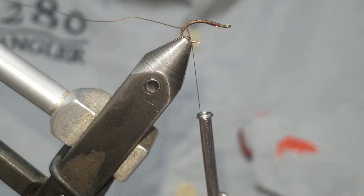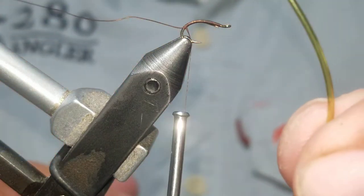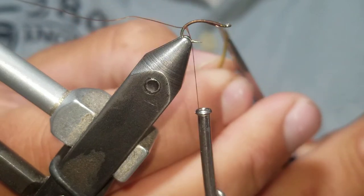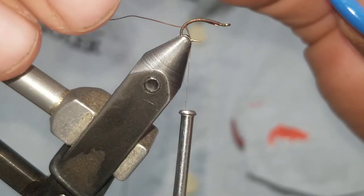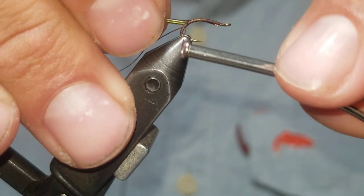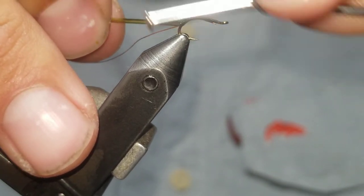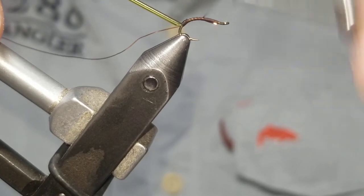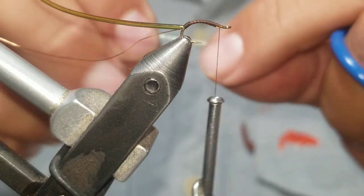I take some olive tubing — standard tubing — and cut it at an angle. I'm going to take that tubing in with the angle down, catch the tubing point right there, and wrap down to where I stopped my wire, then wrap forward.